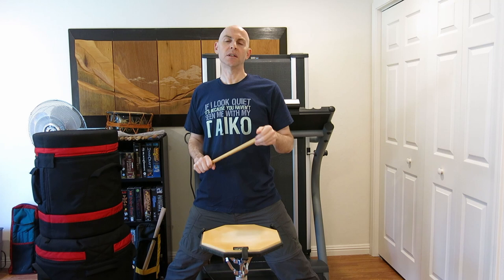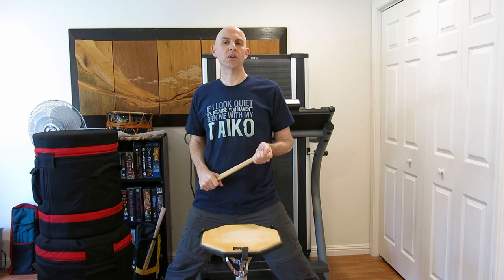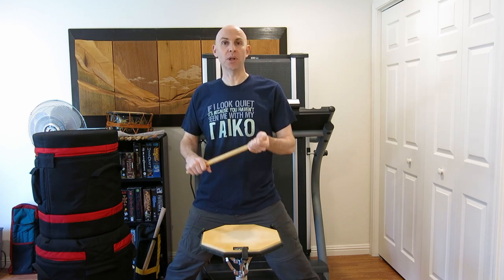Welcome to part two, where we break down the actual playing of Dorotsuku. Now there are lots of different styles of taiko all over the world, but in my opinion there are just two ways to play Dorotsuku: the easy way and the hard way. The next section is going to have a split screen — one side is the hard way, one side is the easy way. You'll see it from the front, from the side, at a slow tempo and at a fast tempo. Watch and listen, see if you notice the differences, and then we'll talk about them afterwards.